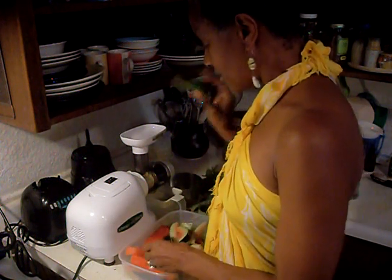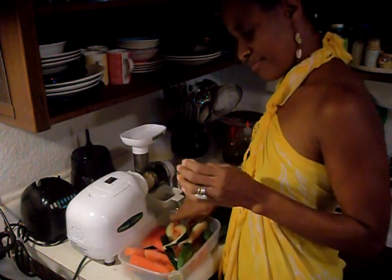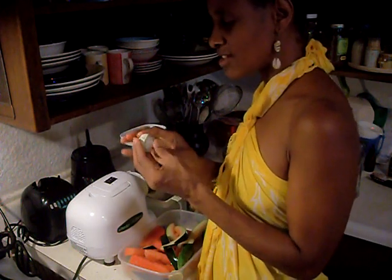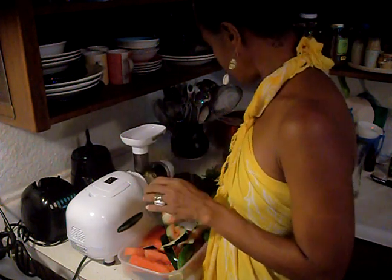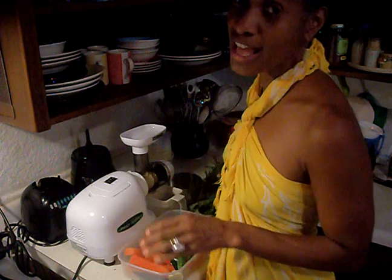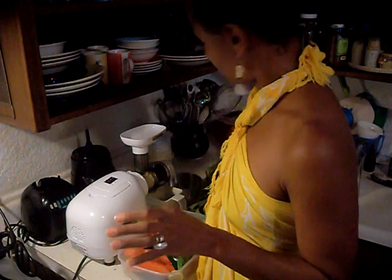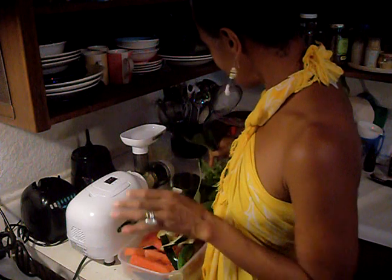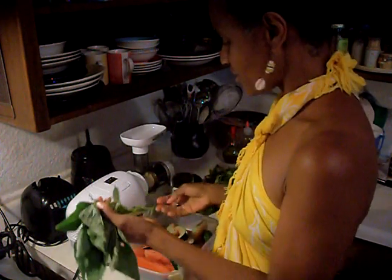I also have some sustainable cucumbers and these key limes, which weren't sustainable, but what I did was I peeled the skin off. I used key limes as opposed to other limes or lemons because they're one of the more natural citrus fruits available. Now we get into the really powerful stuff — this is basically the stuff to make it so that you can drink it down. We're making green drink.